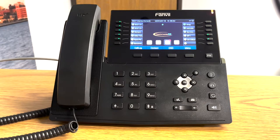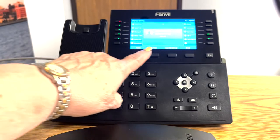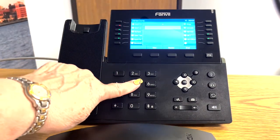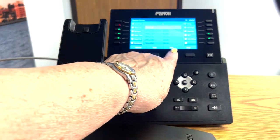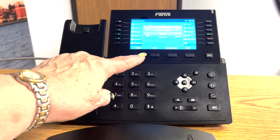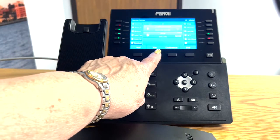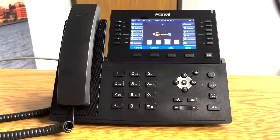Let me take you through that one again. You have your caller, you hit transfer, you dial the other party, touch dial, they answer you, you tell them who the caller is that you're transferring to them, you touch transfer, hang up the handset, and they have the call.